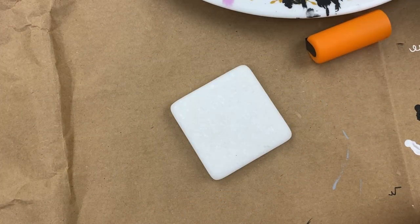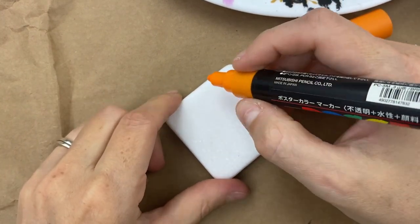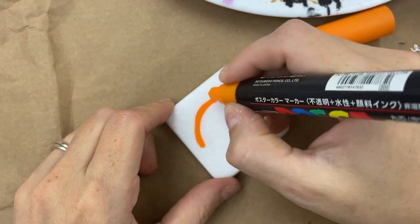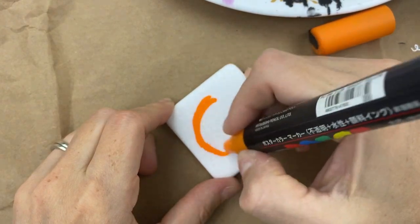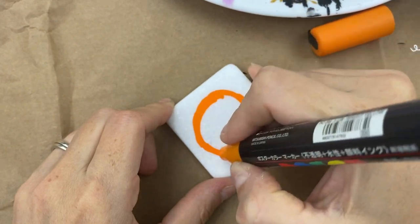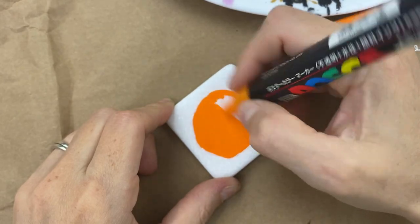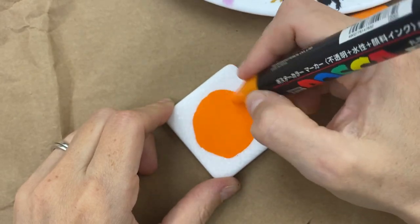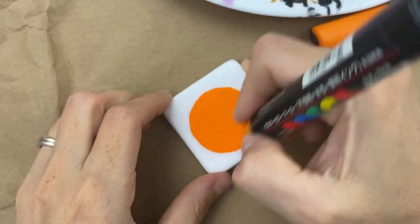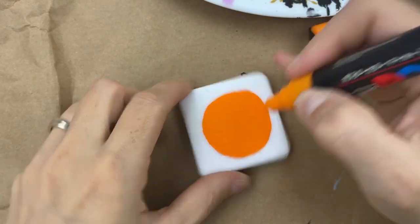Hello everybody, welcome into Rock Painting 101. We are working on a fun Halloween-themed rock today. First thing we're going to do on any style rock you have is place down an orange or yellowish colored circle. This could be any color you want — we're going for like a glowing harvest moon or sunset orange.